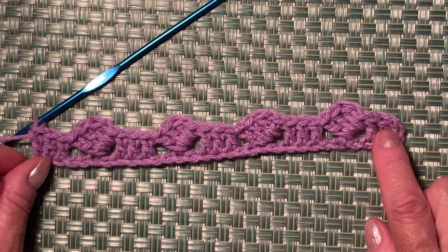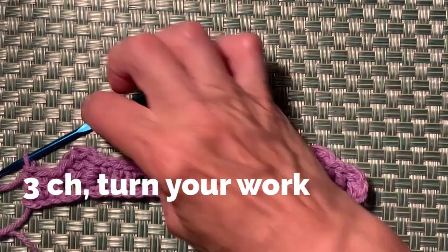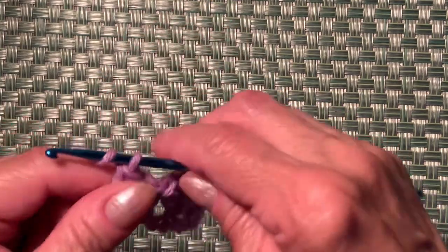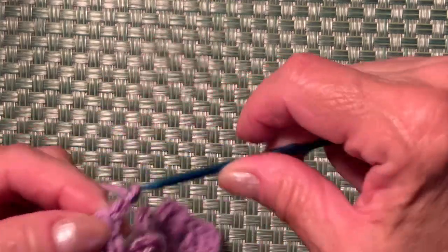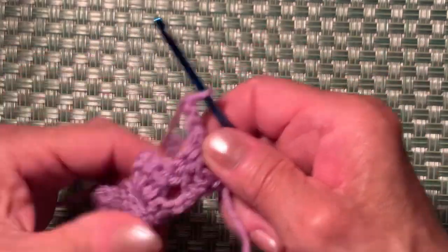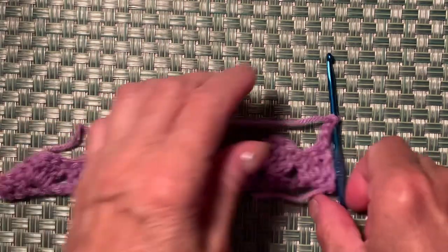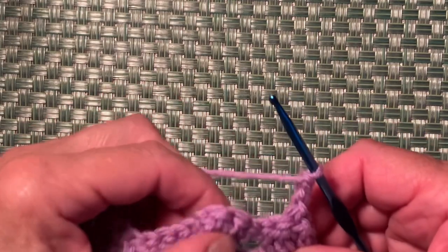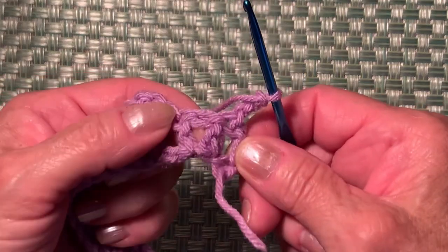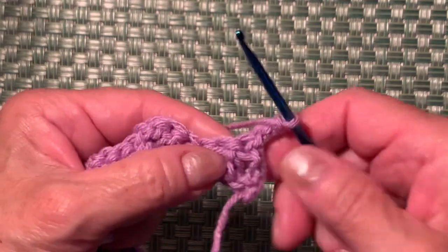Now we're going to start row 2. Make 3 chains and turn your work: one, two, three — turn. Row 2 will repeat row one, so we need to make 2 more double crochets to complete the starting 3.